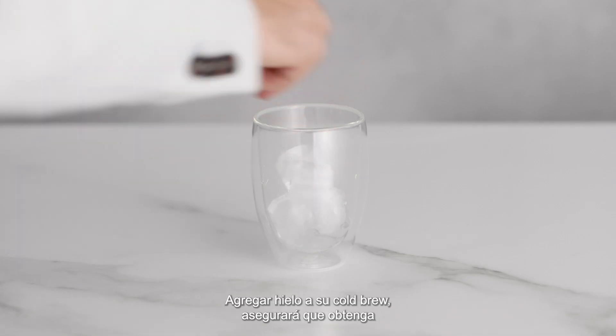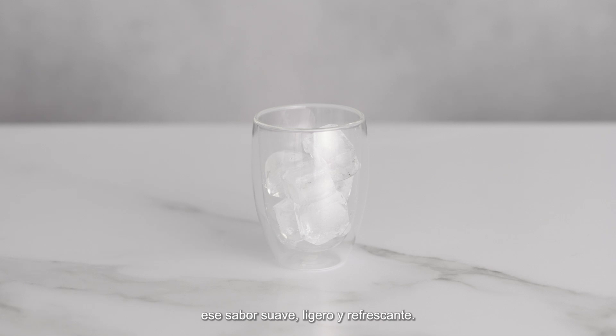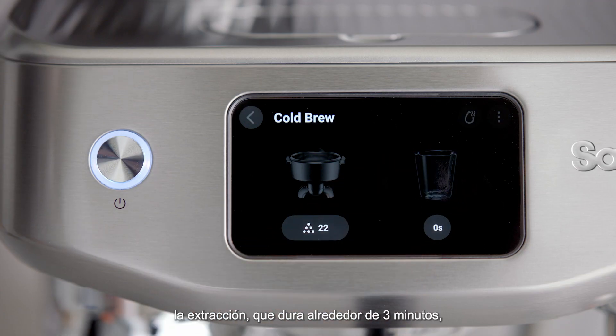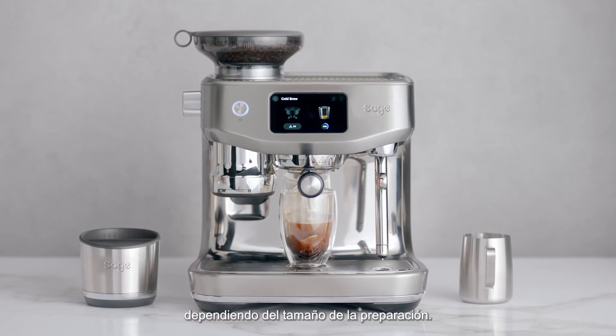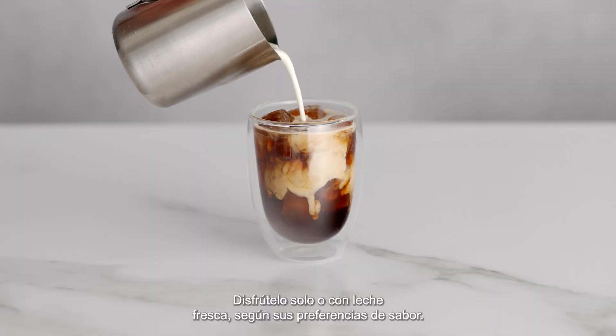Adding ice to your cold brew will ensure you get that smooth, mellow, and refreshing flavor. Next, press the brew button to run the extraction, which takes around three minutes, depending on your brew size. Enjoy on its own or with fresh milk, depending on your taste preferences.